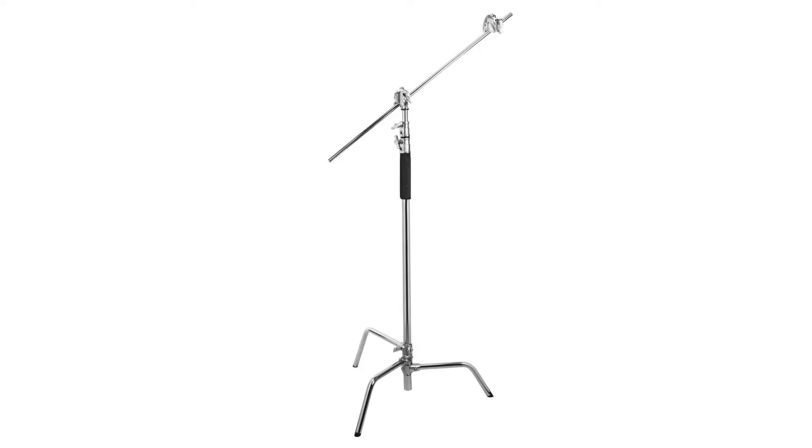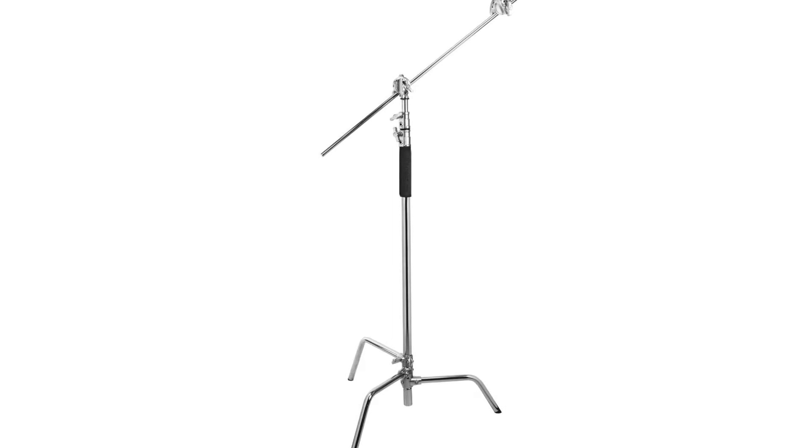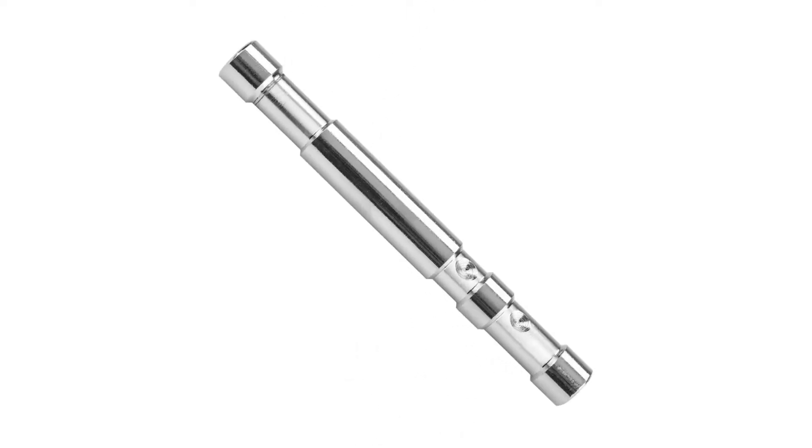The Flashpoint 10 Century C-Stand on Turtle Base Kit is a worthy carrier of the time-honored C-Stand tradition of secure and powerful light and modifier supports for cinema and still studios. The C-Stand Kit features a 10-foot two-tier spring-loaded riser column with a baby pin on top, removable turtle self-locking base legs, two aluminum 3.0-inch grip heads, and a 40-inch extension boom arm.